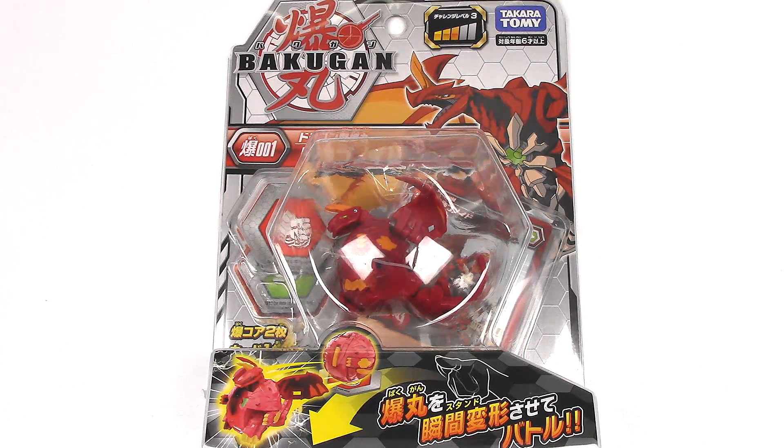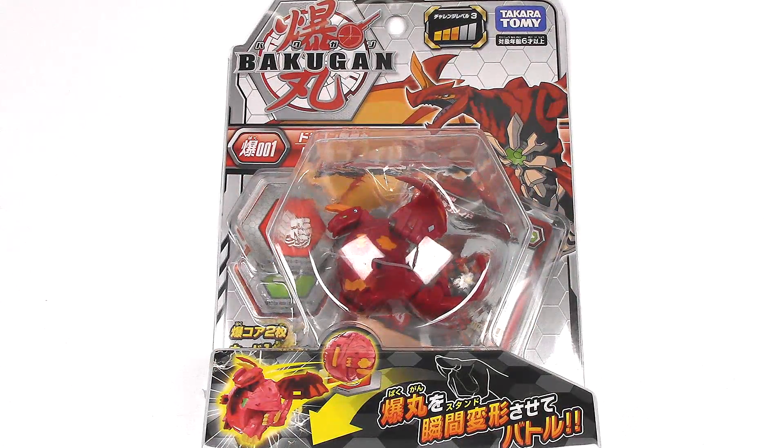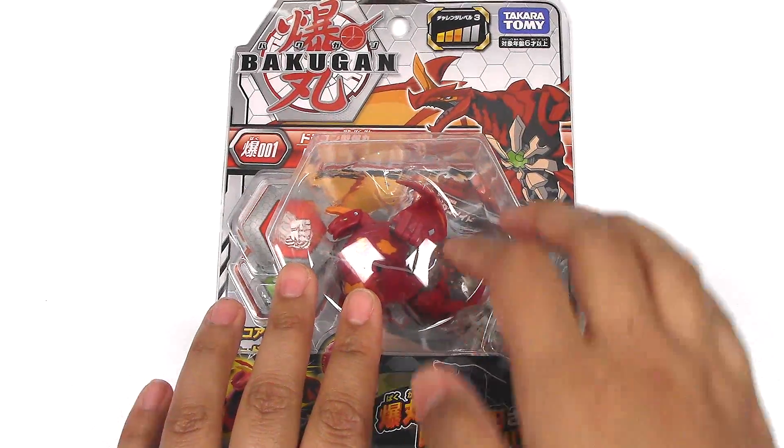Hey everyone, it's Jojo and welcome to a Bakugan unboxing and review. Today I have the Takara Tomy version of Dragonoid. And before I get to this unboxing, there are a couple of shoutouts I want to do. First of all, a shoutout to Maruti for sending this to me.